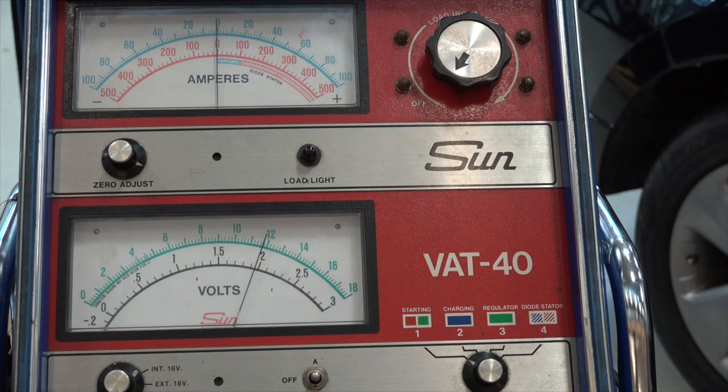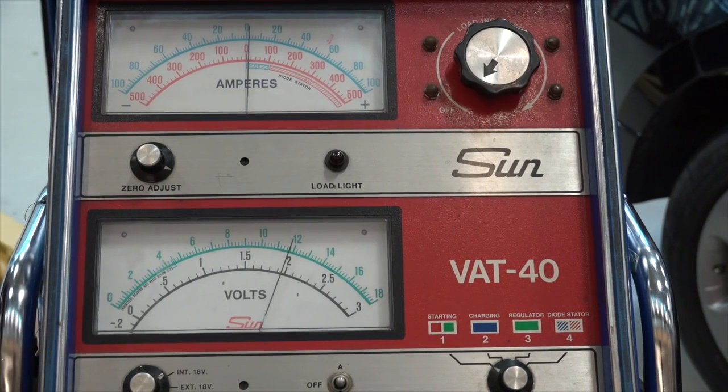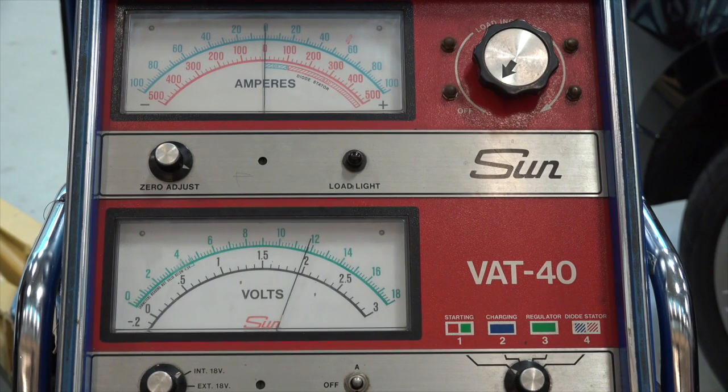Now the test. To do a carbon pile load test, I need to find the cold cranking amps of the battery — not cranking amps, cold cranking amps. In this case, cold cranking amps happen to be 340. What I need to do is divide that by two to get the load. 340 divided by 2 is 170, so I'll apply 170 amps. That is my controlled load. I'm going to load it to that and hold it for 15 seconds while watching where my battery voltage goes. Let's give this a whirl.